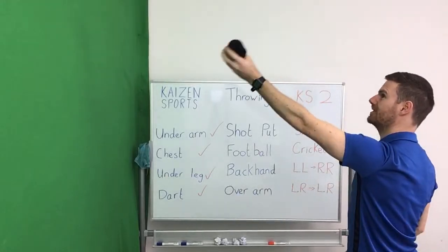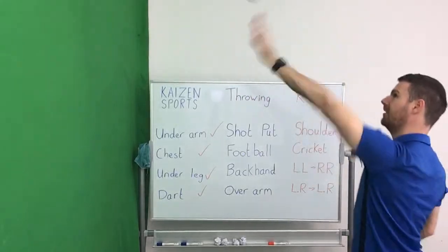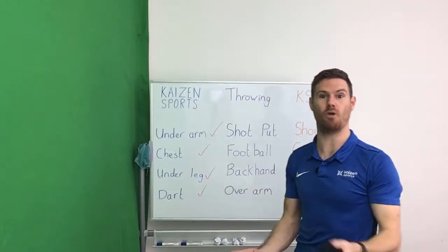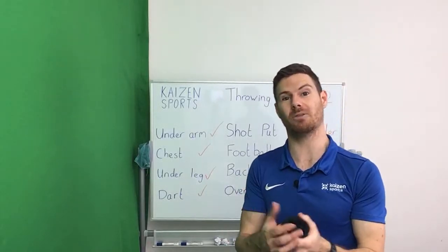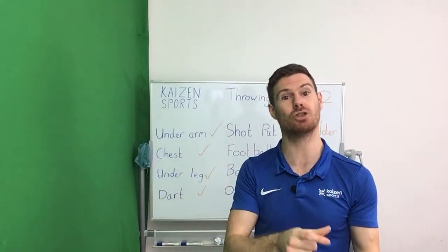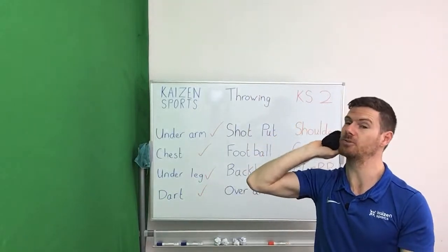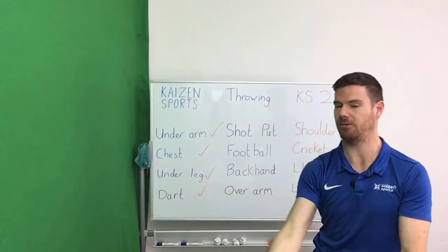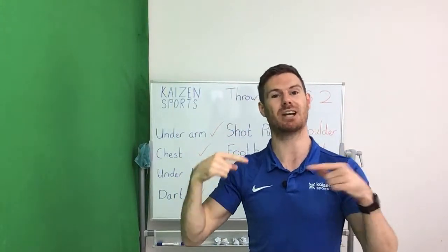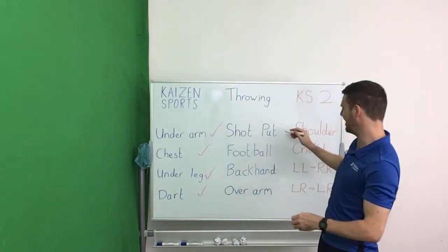For some of you this might be a bit of a novelty movement — something a little more creative that you might not have done before. A lot of us have thrown a ball before, but a lot of us might not have pushed a ball — and a throw and a push are two different actions. But each time you do it, your brain starts to learn different things. So we can tick that one off.